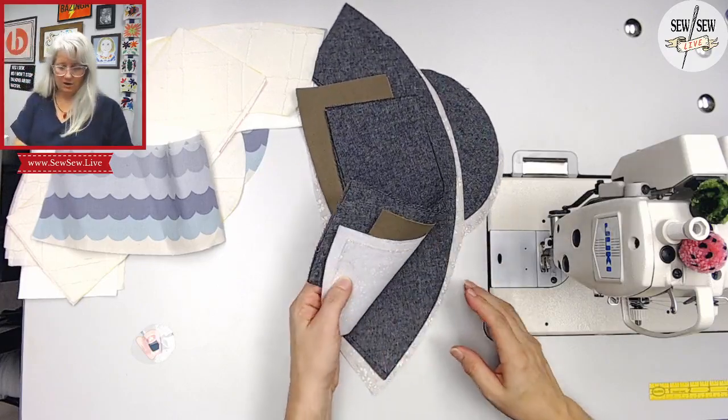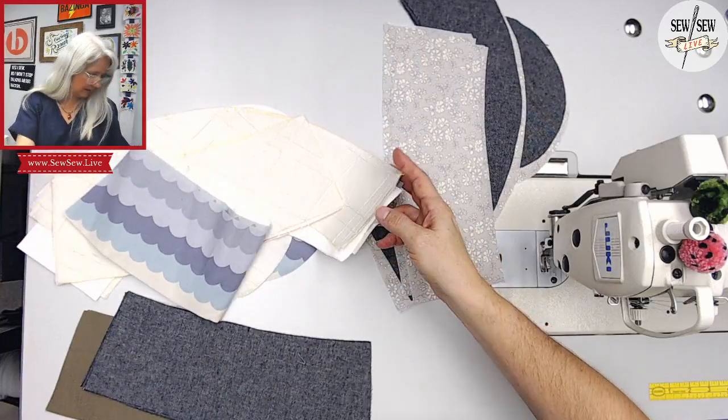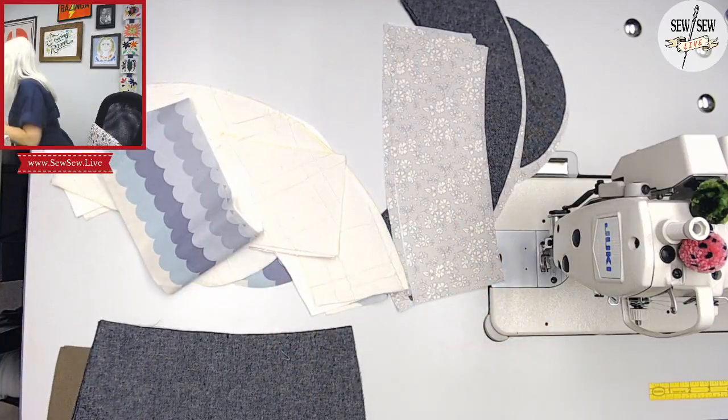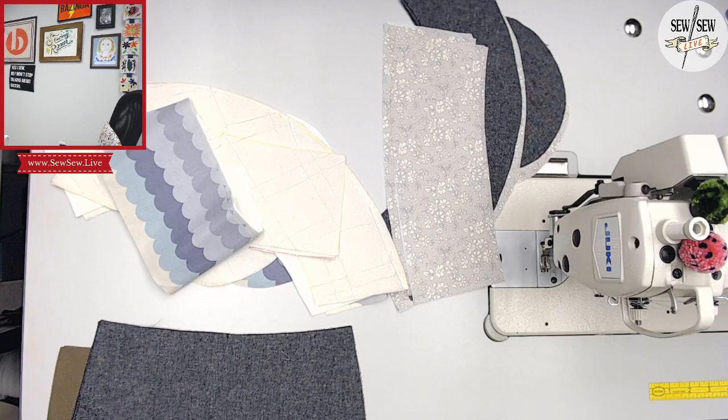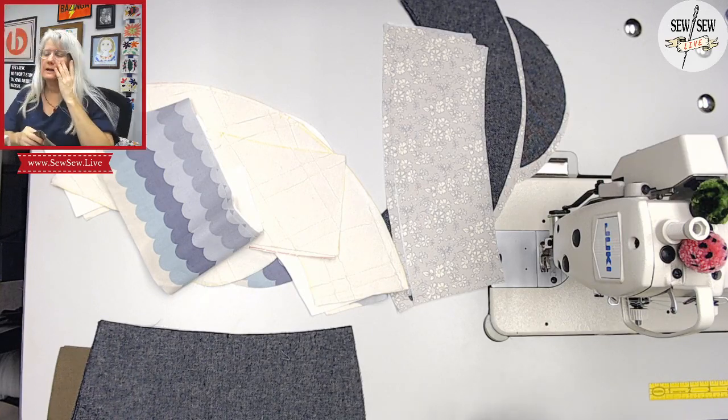I started — I ironed all my interfacing. I'm using Essex linen cotton — you can see it's yarn dyed, so it's got that speckly kind of texture to it. And I used a Liberty of London Tana Lawn print, which is a very lightweight fabric — it's gorgeous. But I interfaced it because it's super lightweight.